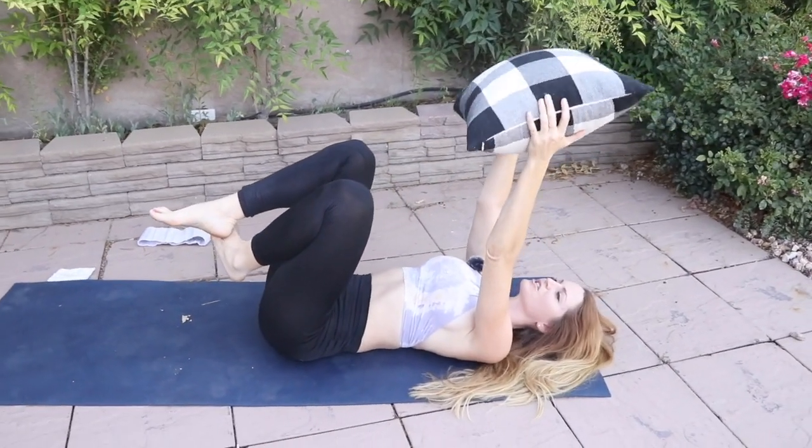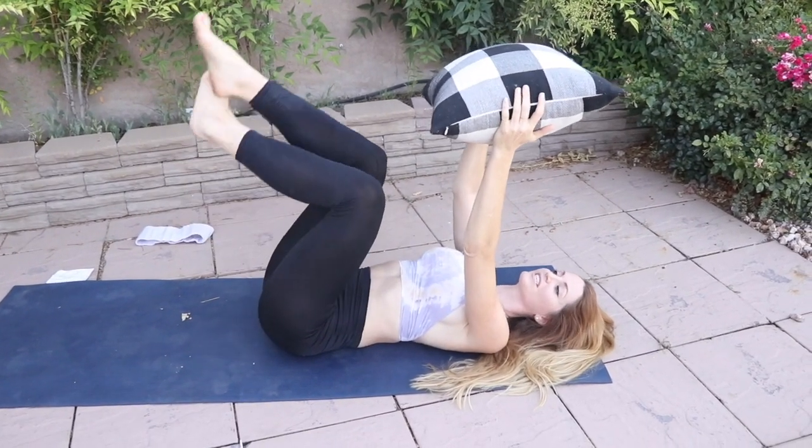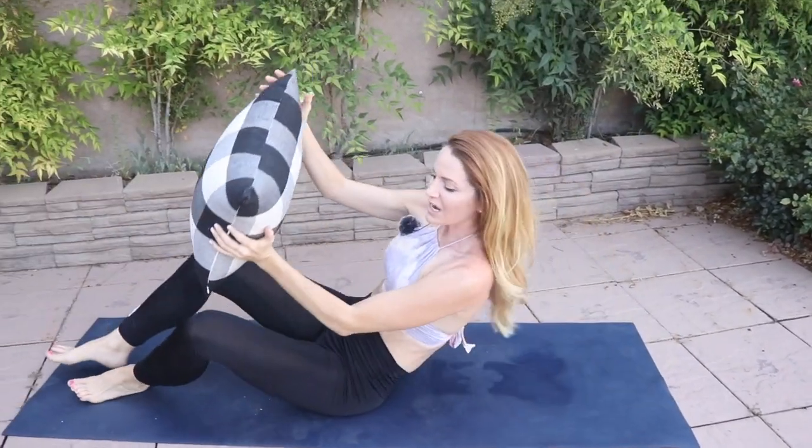Great work today you guys. The number one most important thing as you're exercising is you're releasing endorphins, otherwise known as happy hormones, and that is what's going to carry you through the most energetic, happier version of yourself. Every time you're doing an exercise, working on your diet, and putting yourself first, you're ultimately just creating that self-love cycle. So great work, and I'll see you guys tomorrow — we're going to stretch it all out, do some yoga, and have a lot of fun.